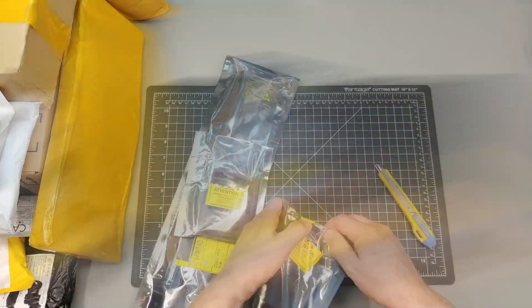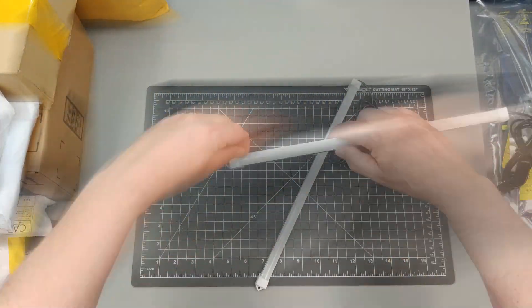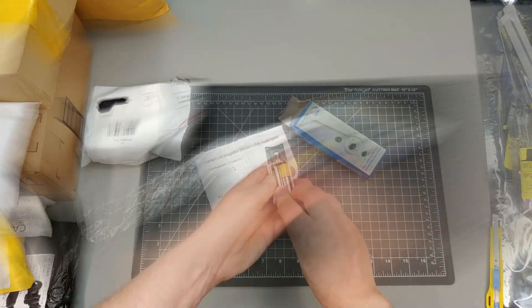This is going to be a random compilation opening of items I've received over the past year and a half, and in some cases a lot older than that. I do hope you enjoy this mailbag video, but before we get into it there is a little bit of sponsorship administration to take care of.